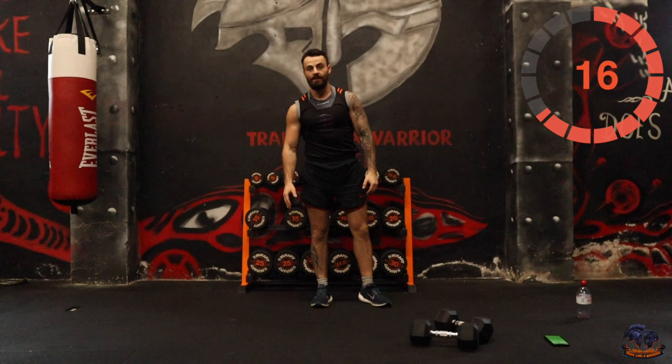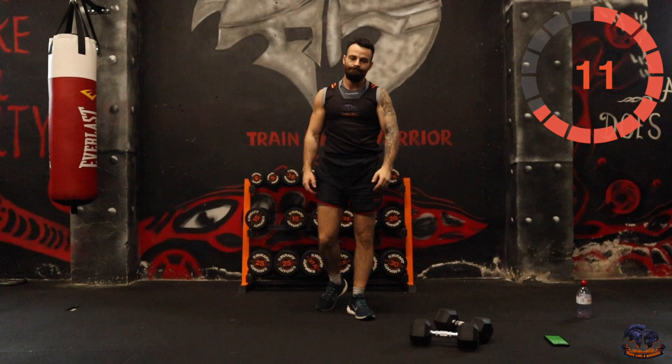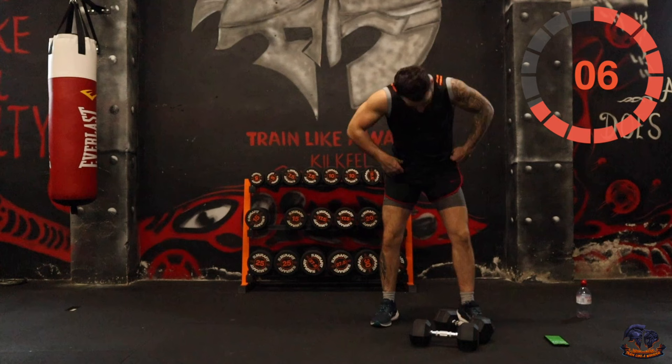Pulse goblet squats — so down 1, 2, up. Keep the feet chest-width apart, keep the weight close to the chest. You can use one dumbbell or two dumbbells — up to you.